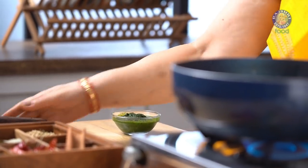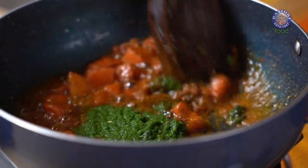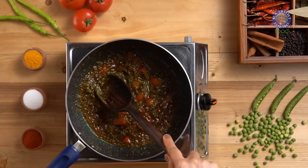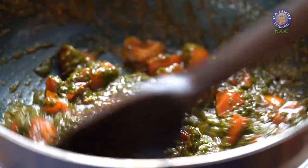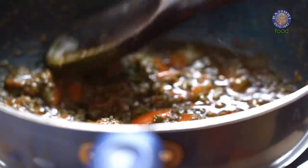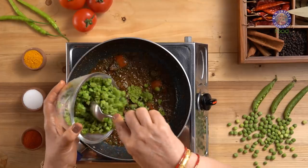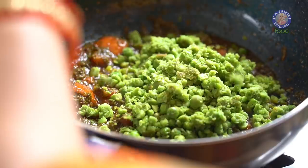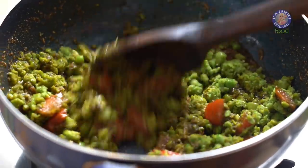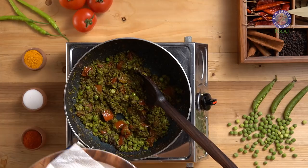To this, now I am adding the chutney which we made earlier. Mix this well with the spices and let it cook for a minute on continuous stir while smashing the tomatoes. Let it release all its juices. Now goes in the ground peas that we had sautéed earlier. Mix this well with the spices, keep on stirring and smashing as this cooks for half a minute.